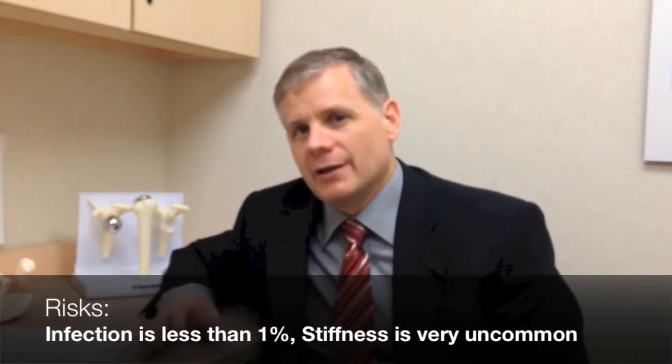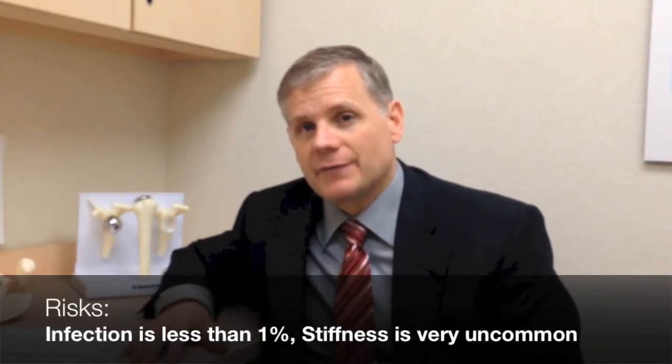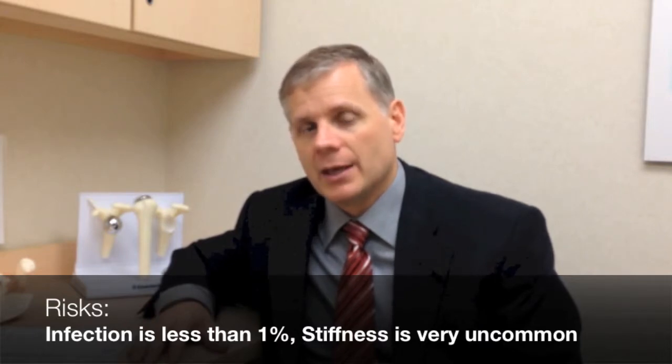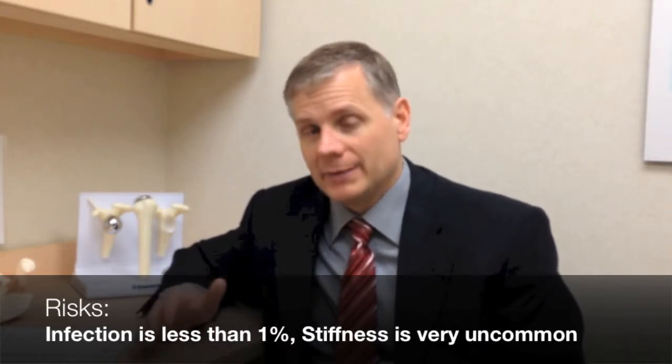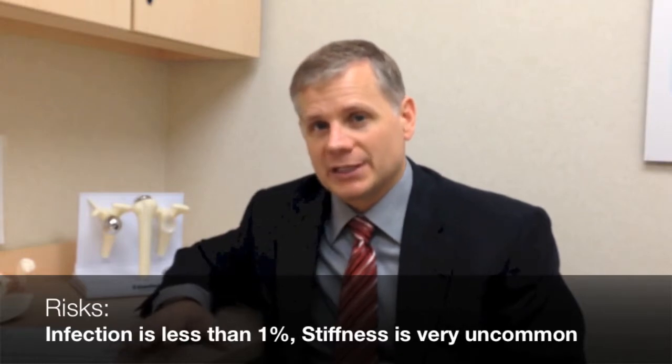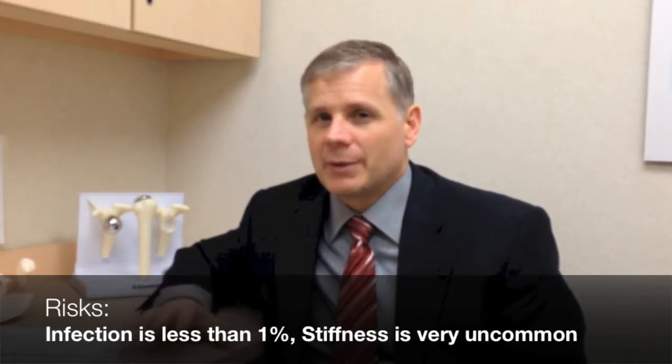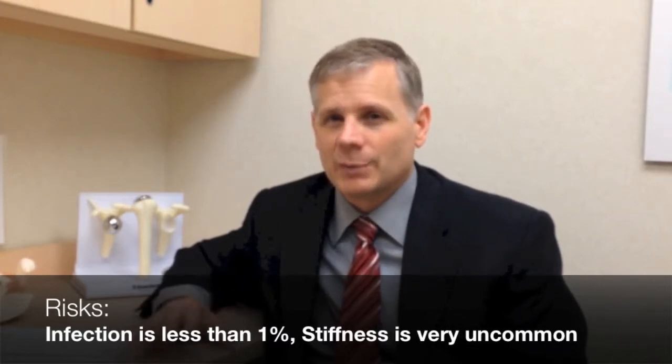Stiffness is a concern after shoulder surgery, but it's very uncommon unless the rotator cuff is fixed, and even with a rotator cuff repair it's still less than 1% of the time. But if someone's shoulder doesn't get moving with the CPM or with therapy, sometimes at three or four months we'll go back to the operating room and stretch the shoulder out — again, less than 1% of the time.